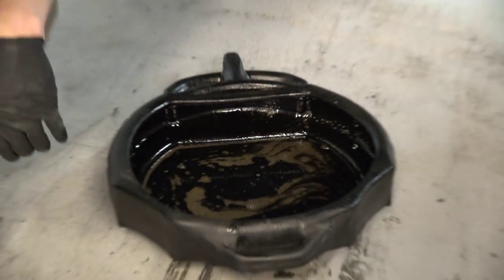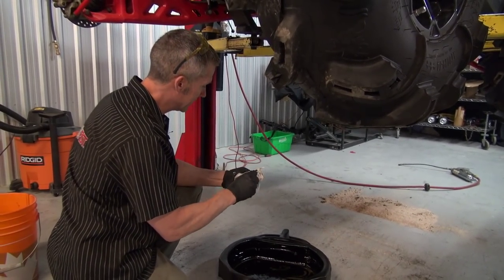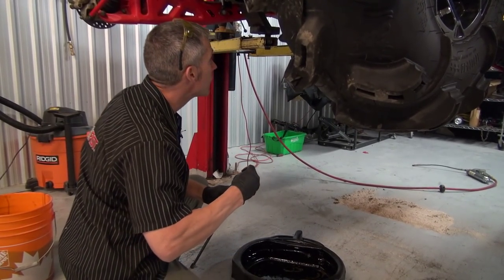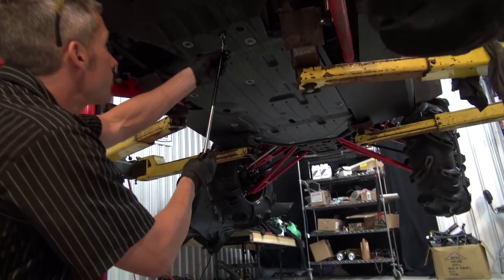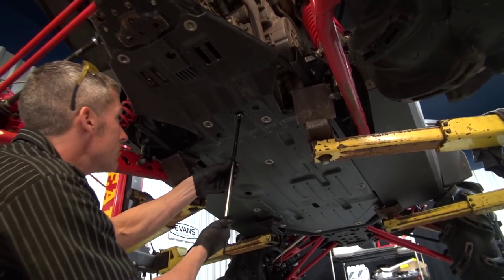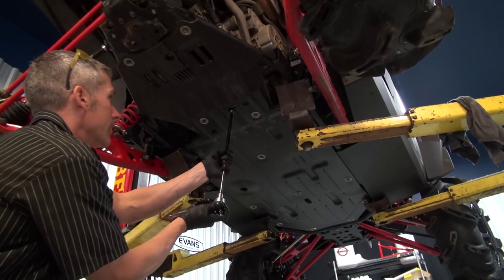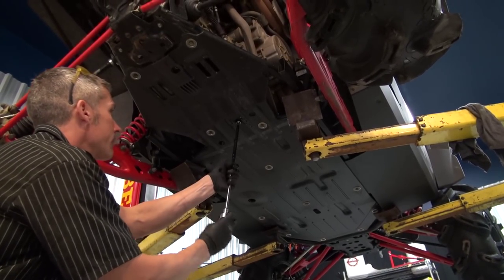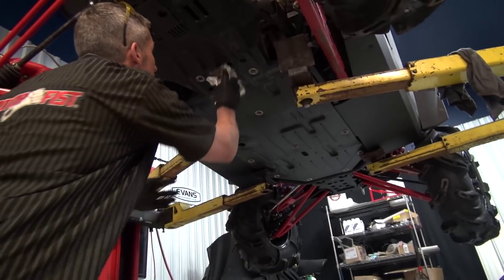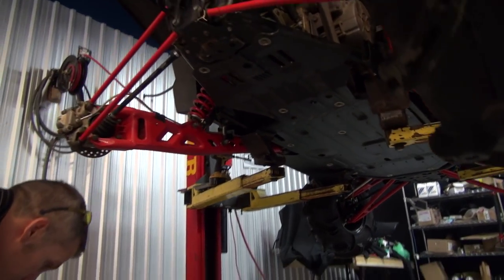That engine oil needed a change. I heard a clunk — it was just a seal for the plug. You don't like to hear clunks coming out of your crankcase, as a rule. I'm just doing this by hand, not with any kind of power tool, because you're gonna run into issues and strip something. Oil's out.